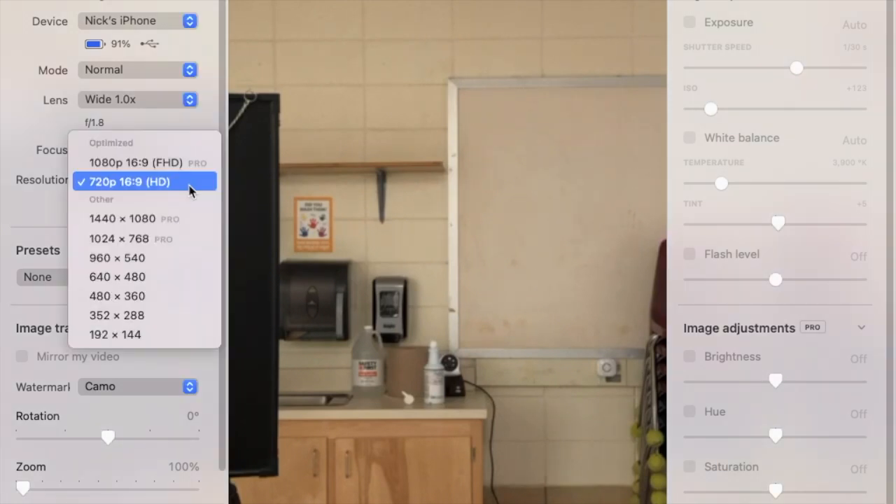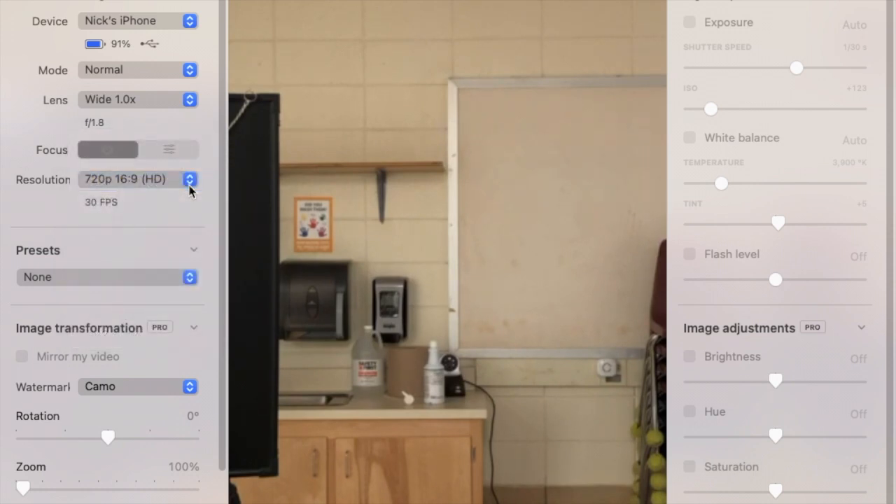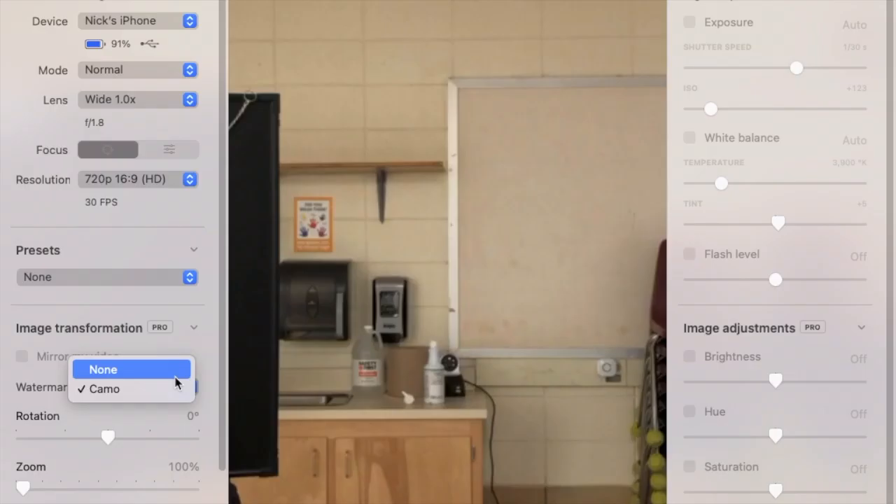We can double-check our settings to make sure everything is good to go, but you really shouldn't have to play around with much. You may notice that if you try to increase your resolution it's restricted to pro accounts. But again, if all you're doing is a simple webcam for your Zoom sessions this is all that you need. If you want, you can turn the watermark on and off for when you are using it in your stream.